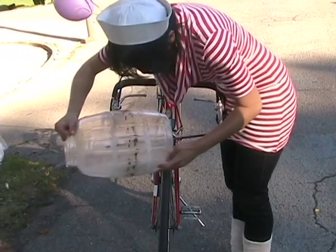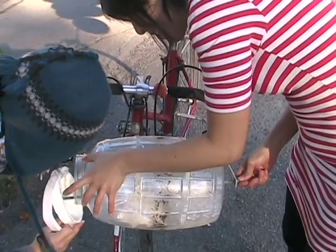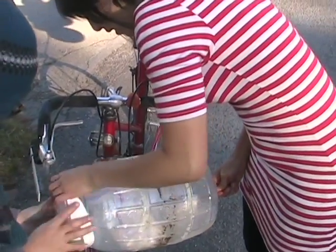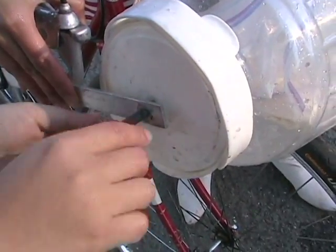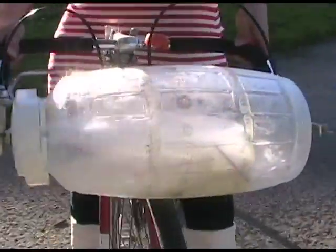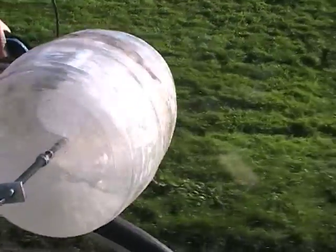To get ice cream from your bike, just load in salt, ice, and your favorite ice cream recipe. Attach the ice cream maker to your favorite bike. The ice cream maker attaches to the handlebars, which suspends it on top of the front wheel. Bike around a sunny park for 10 minutes.